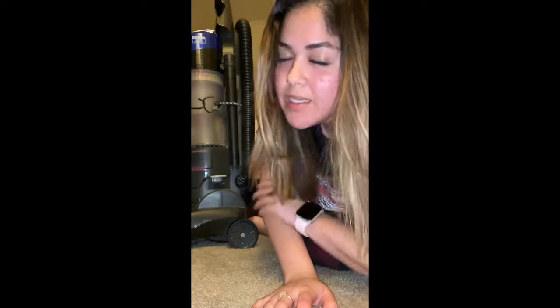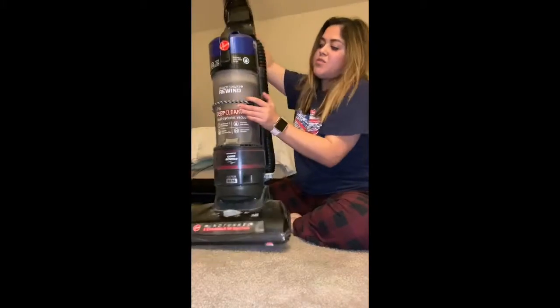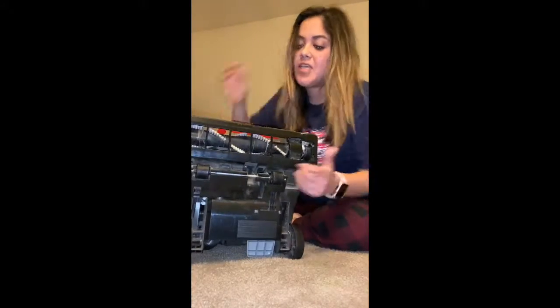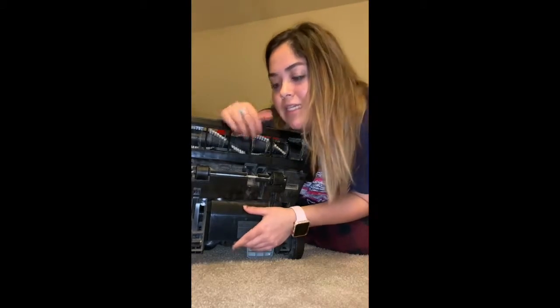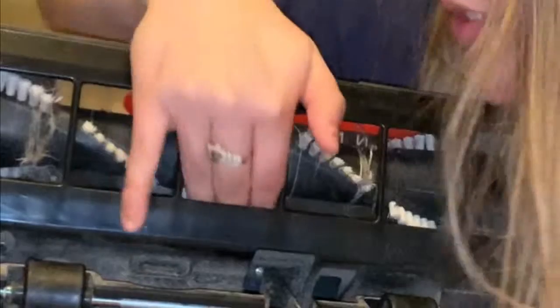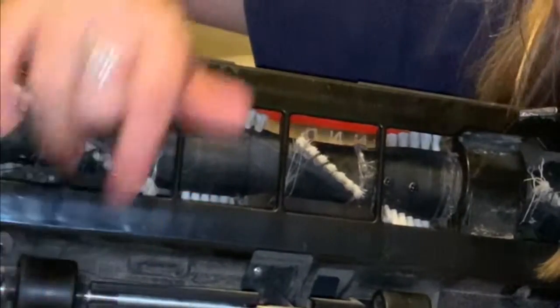There are actually several simple machines in a vacuum, so it's called a compound machine. First, I'm going to show you the wheel and axle at the bottom of the vacuum — it basically spins around to pick up trash on the floor. Down here, they have the little wheels that you roll the vacuum around on.